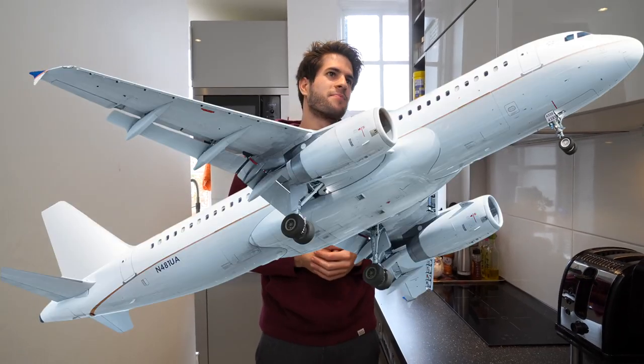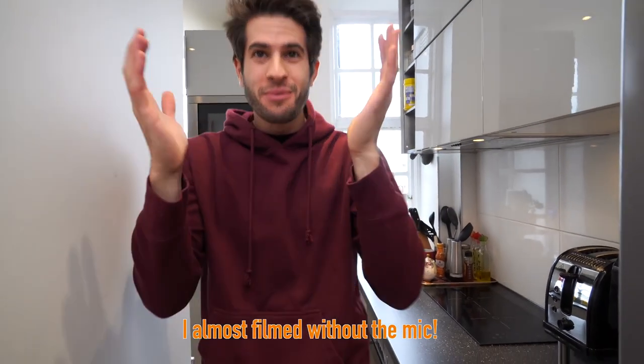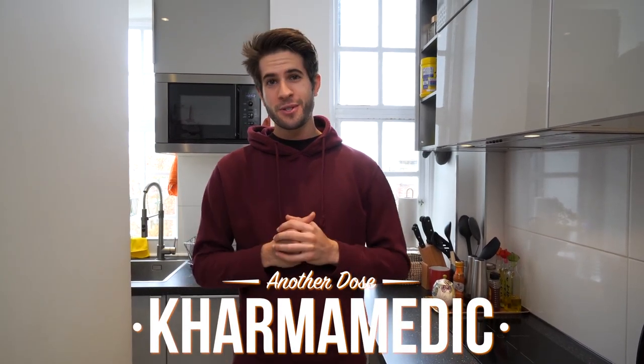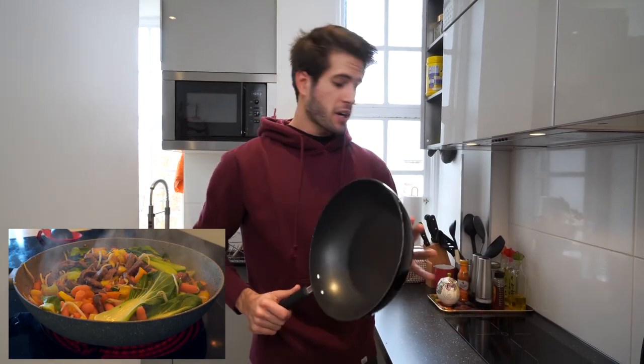Welcome back to episode 2 of Cooking with Karma Medic. Last time we made a quinoa dish with a lot of meat and vegetables all in one big pan. Today we're gonna be using the oven, which is arguably even more efficient, has less things to clean up when you're done, and it's probably an even better use of your time when cooking and meal prepping.